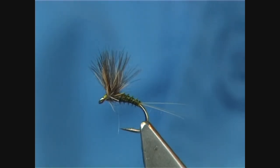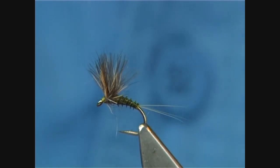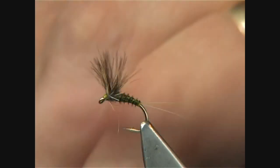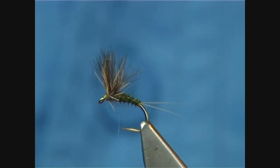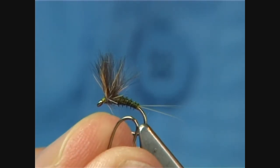And for the hook, I'm going to use a size 14 B160 Camisan. That's the fly there, just to show you the finished fly before I start. It's a lovely wee dressing — it ginks up extremely well, it's robust, and it catches a few fish before it starts to disintegrate. But it's a great fly to have in your box.